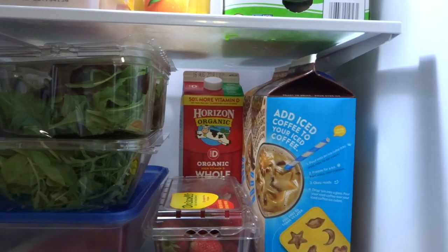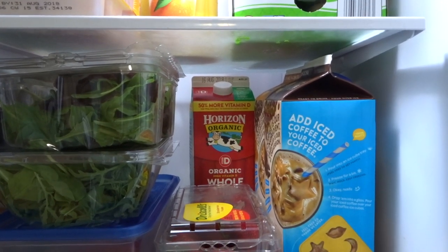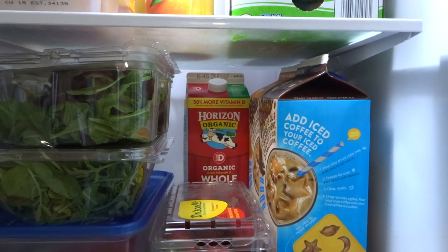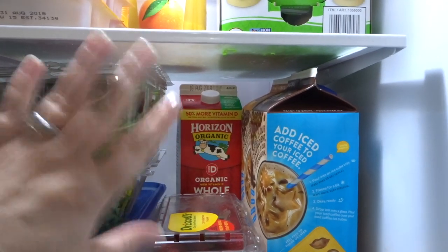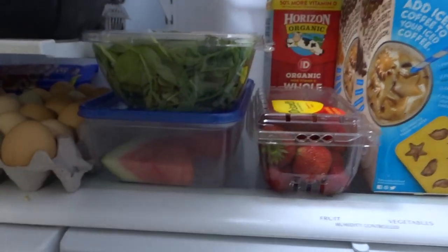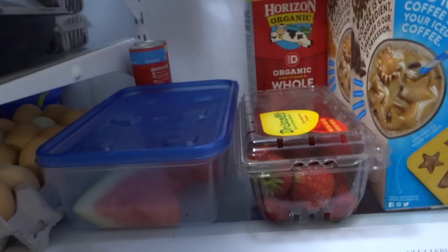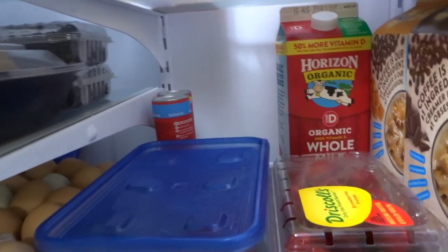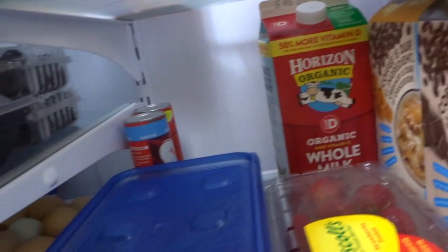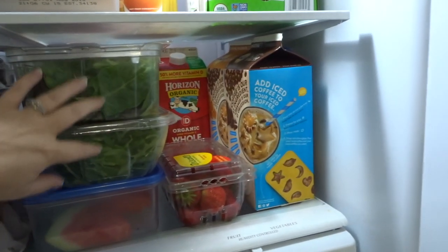I buy the whole organic milk because every time I take Ryan to the doctor, they ask me if I'm giving him whole milk because he needs to gain weight. Instead of buying a separate kind for me and Anthony — we don't really drink milk that much, if at all — this is basically just buying it for Ryan. I have two things of greens: baby spinach and spring mix, and baby spinach and arugula. And I have a couple of cans of biscuit dough in the back. My child and my husband both love salads, so I always try to have this on hand.